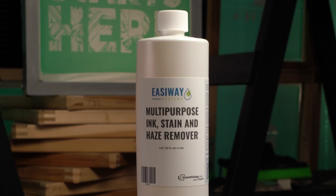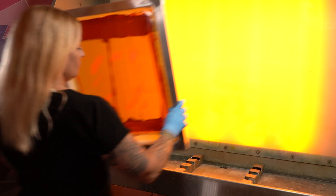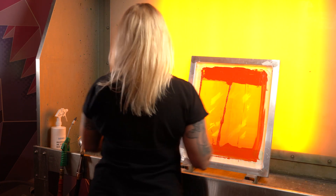Multi-purpose ink stain and haze remover is a powerful dual-action ink degrader and de-hazer with a degreaser. It's designed to remove the toughest ink pigment stains from leftover Plastisol ink. It has a few uses, so let's get started.